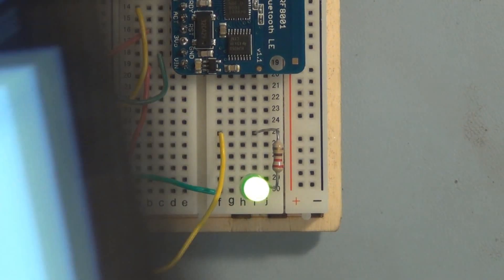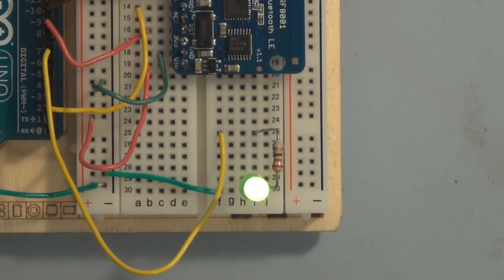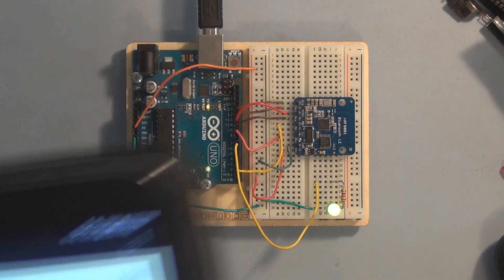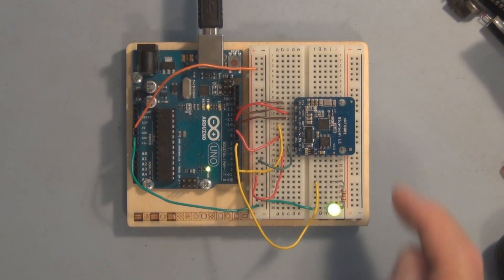I'm controlling this LED from my tablet — pretty cool. Backspace, set to zero again, slash, and turn it off. That's just the first step and the beginning of the possibilities of controlling your Arduino projects with Bluetooth, progressing from serial port communication to using a Galaxy tablet.